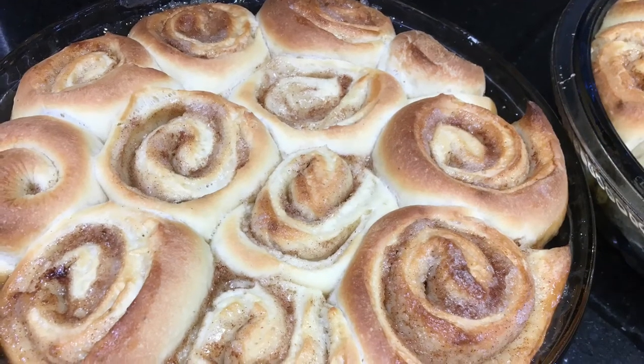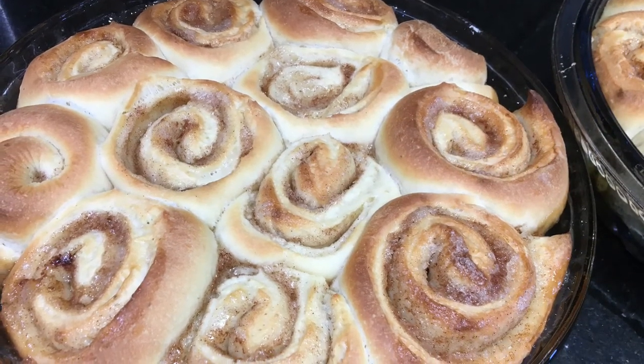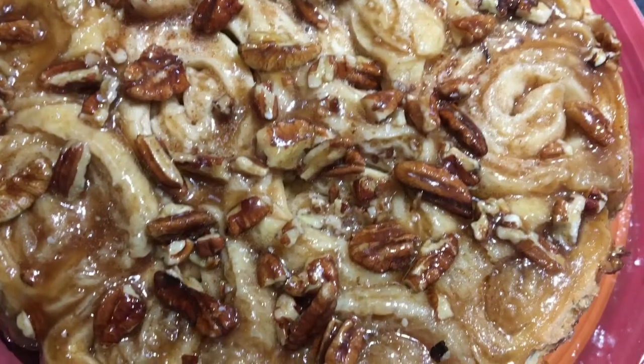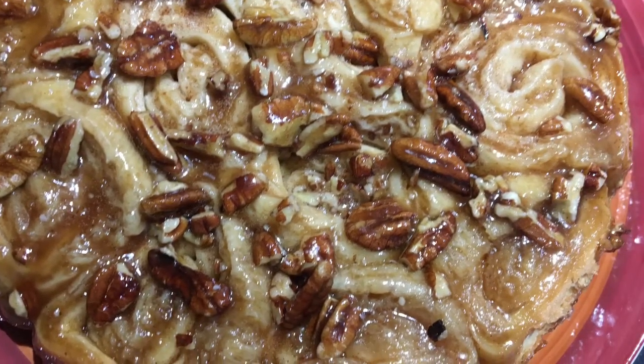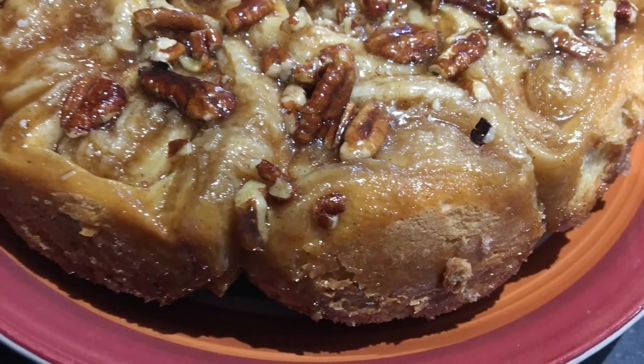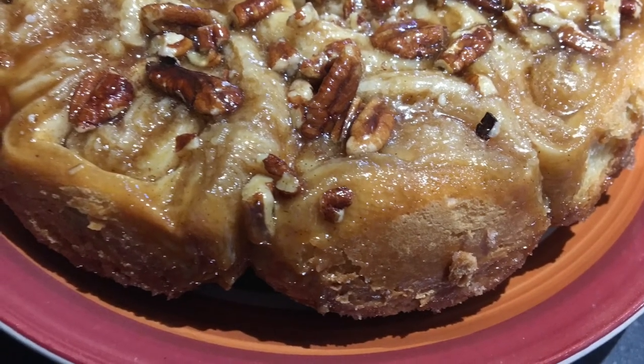Then bake for 20 to 25 minutes. You'll know it's done when your sticky buns are nice golden brown. While it's still hot, go ahead and scrape the sides of your pan and flip it onto a nice plate. Then it's ready to serve to your guests or yourself.